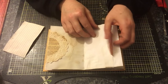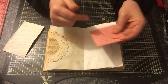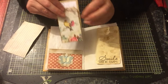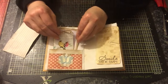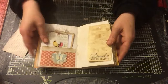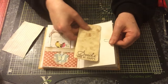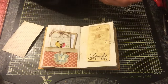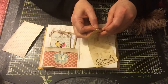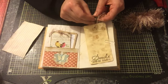This is the centre of the signature, and I've just created a pocket. Inside there is just a little envelope where you can pop some notes in. Here we have a pocket with some tags, and a flower with a butterfly. There are plenty, plenty, plenty of places to add to and to journal.